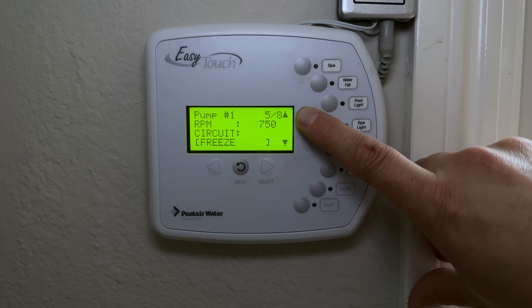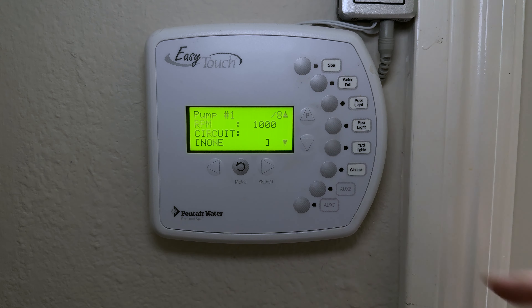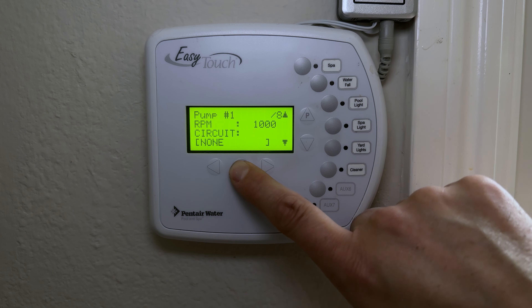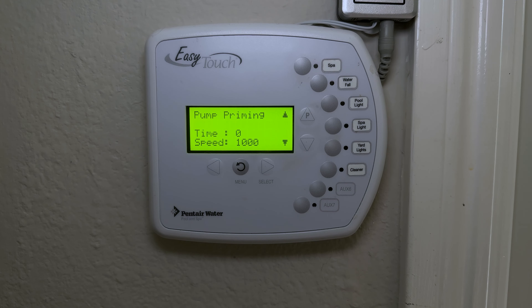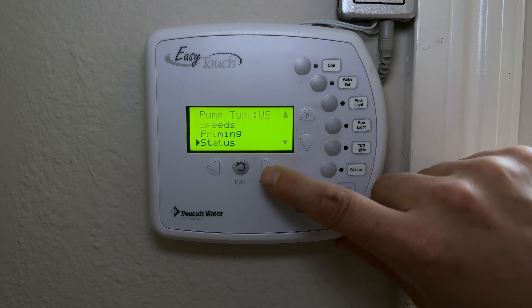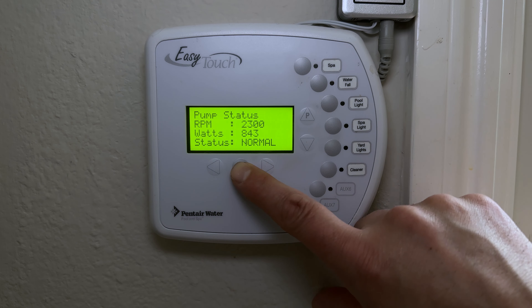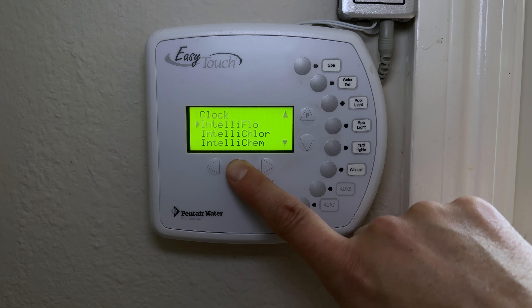The pump speed programs include: Spa, Waterfall, Freeze Protection, Solar Heating, Pool Heater, and None — useful reference when building your pool system. The Priming section lets you set the priming speed and duration. Under Status you can see the current RPM and power consumption — we're only using 840 watts right now, which illustrates why a variable speed pump is worth considering.